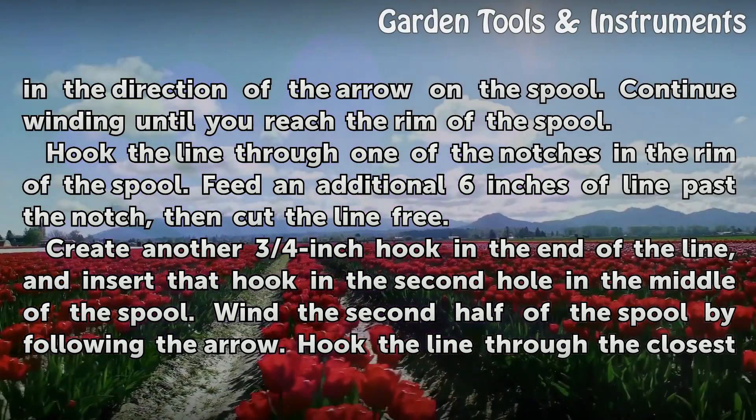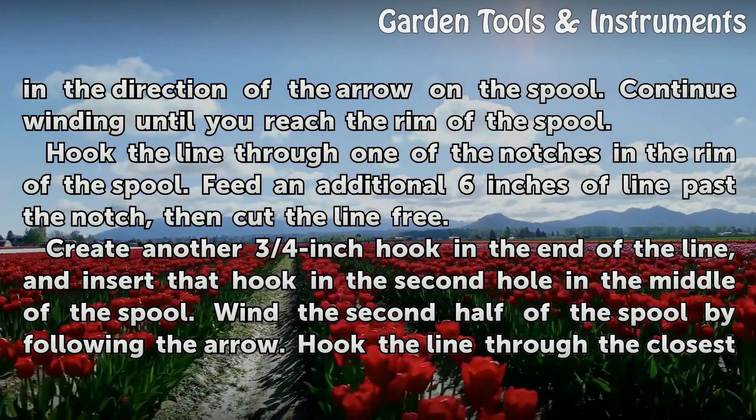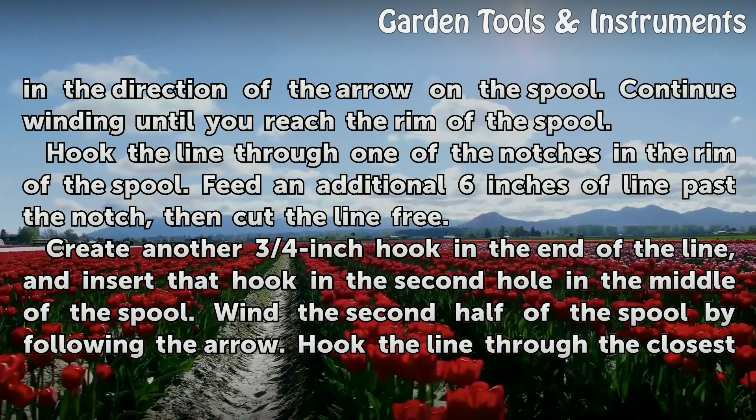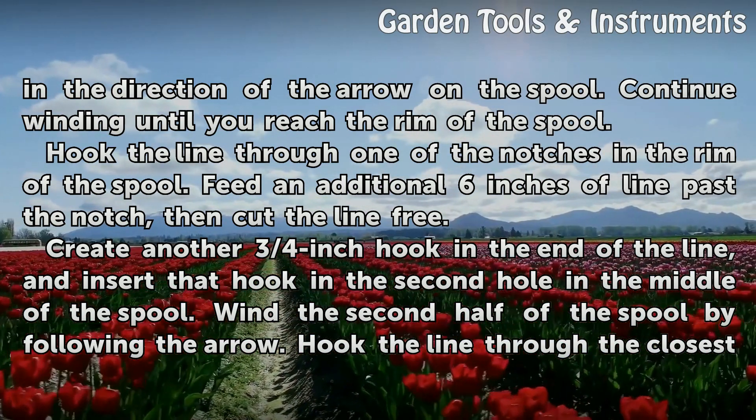Hook the line through one of the notches in the rim of the spool. Feed an additional 6 inches of line past the notch, then cut the line free. Create another three-quarter inch hook in the end of the line, and insert that hook in the second hole in the middle of the spool.